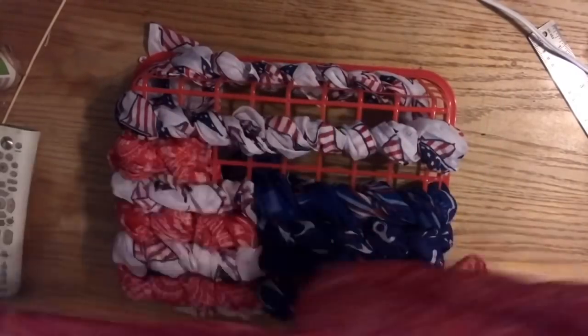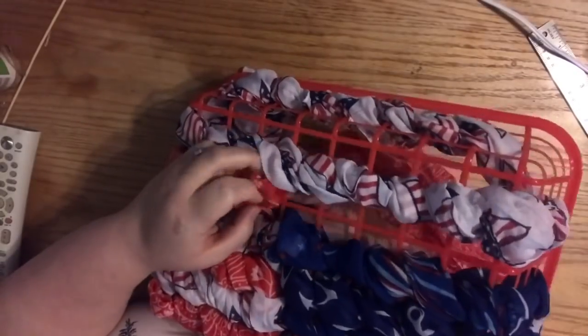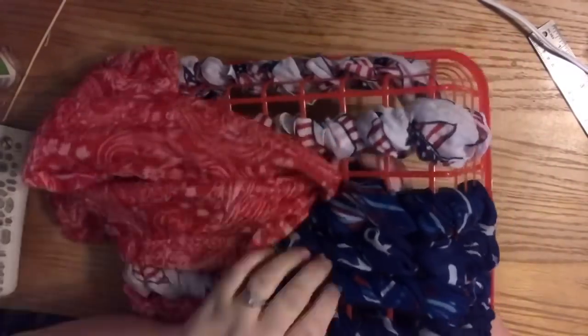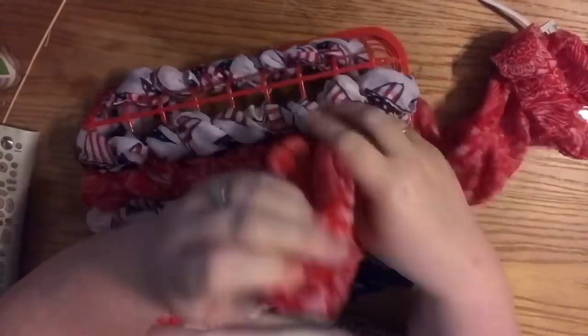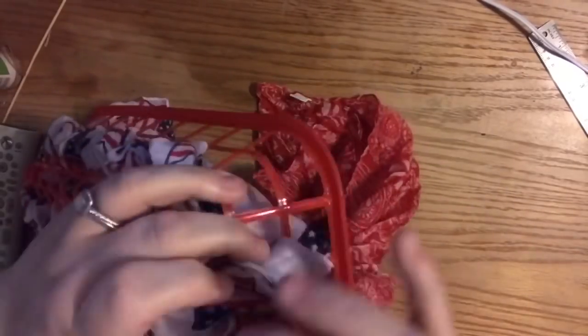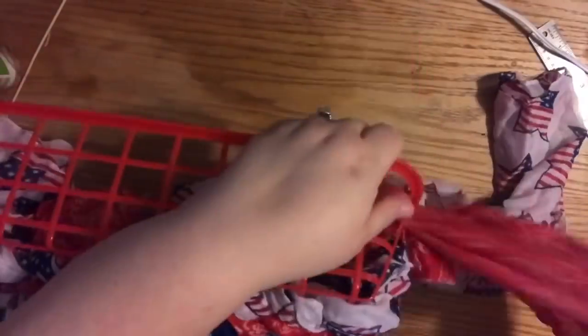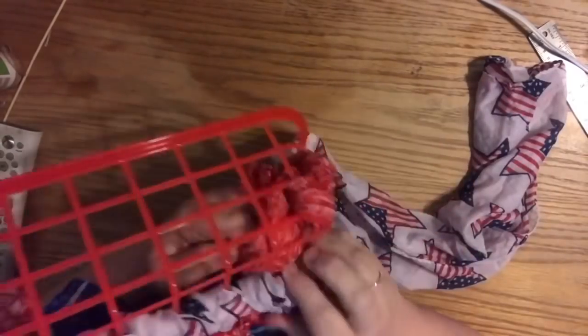I only bought one more red scarf because the store only had one, but technically you need three altogether. I'll show you how I got away with two — the missing row is on the underside of the basket and you can't notice it unless you're a foot and a half tall. While it's hanging on your door you really won't see it, and because the basket itself is red it's not very noticeable anyway. I'm still on the hunt for one more.